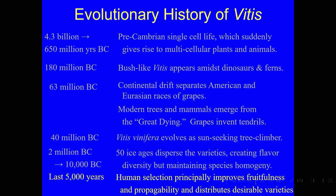Cabernet Sauvignon descended from Sauvignon Blanc and Cabernet Franc, and we think that was done on purpose by a breeder. We also know that there was a mutation in Pinot Noir up in Switzerland that created Pinot Grigio, which is a pink grape — not as dark colored as Pinot Noir.